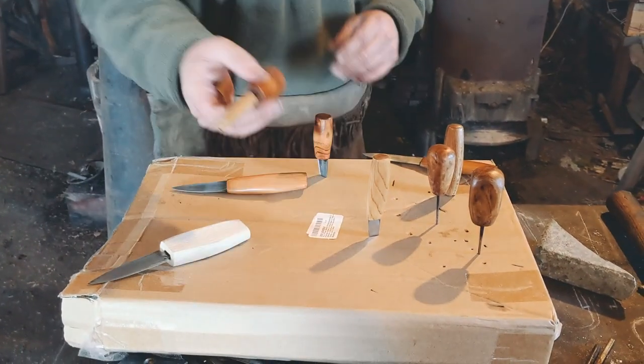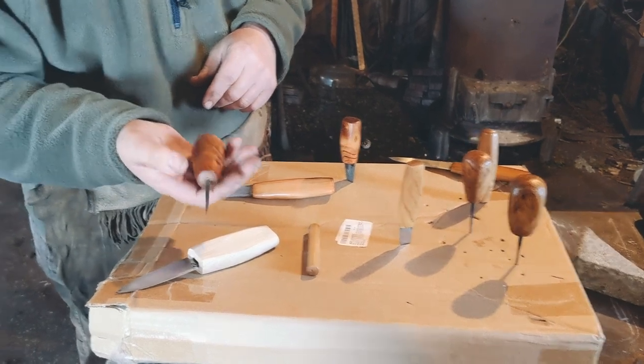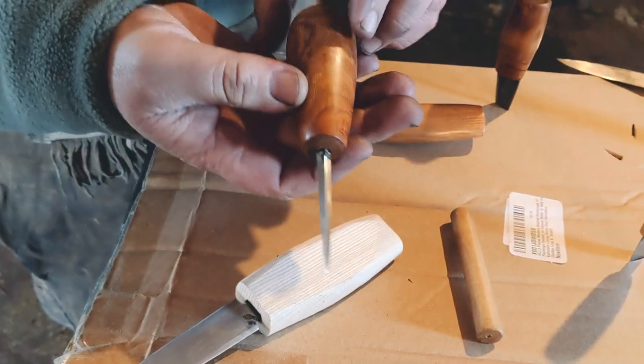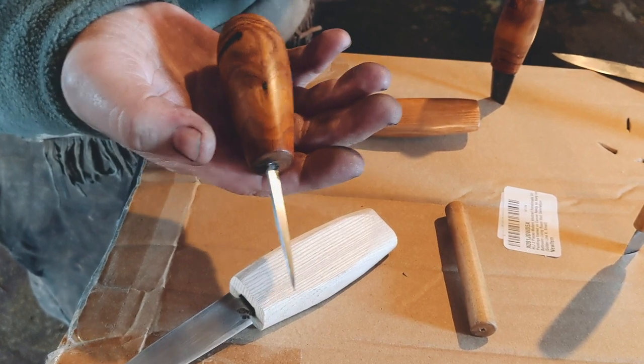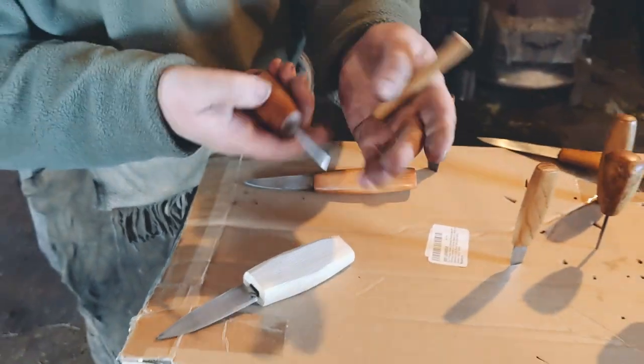Other simple tools — the awls, for punching holes in leather if you're doing stitching. I've been making a number of these over the course of this winter. They are extremely, extremely sharp.